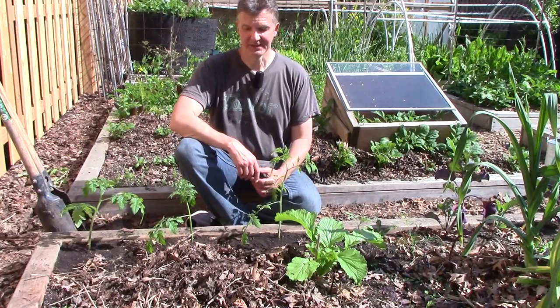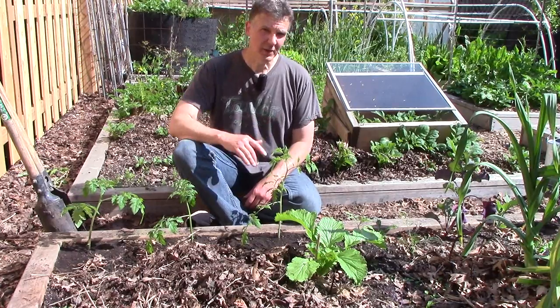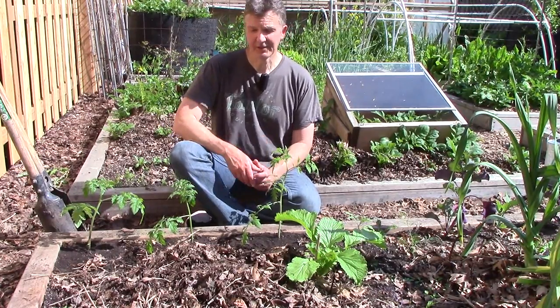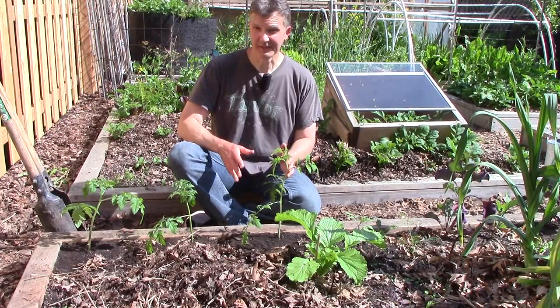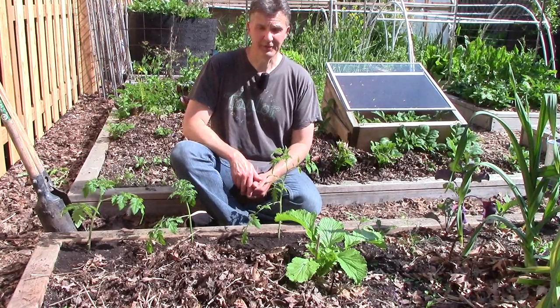I planted two more tomatoes — another Sweet Millions and an organic Sweetie cherry tomato. We use the square foot gardening spacing of one tomato per square foot when planting indeterminate tomatoes. We prune the suckers and we grow them up a trellis. Pruning the suckers allows us to grow more tomatoes per square foot.